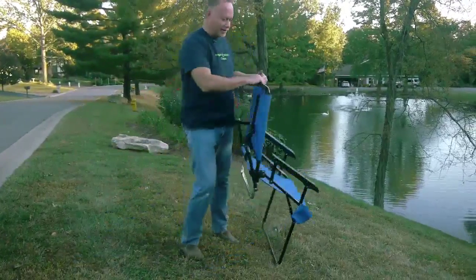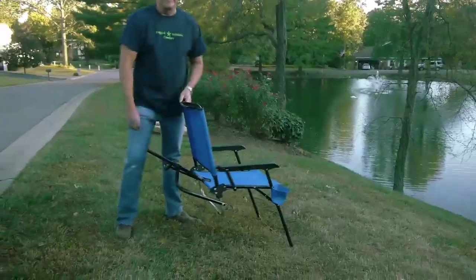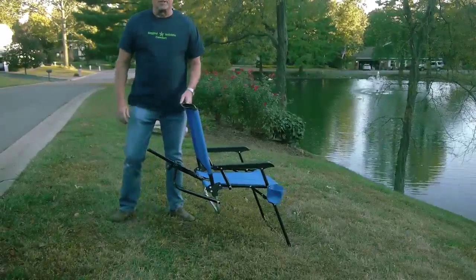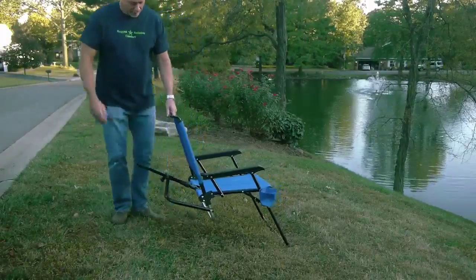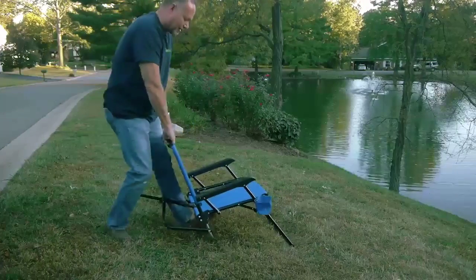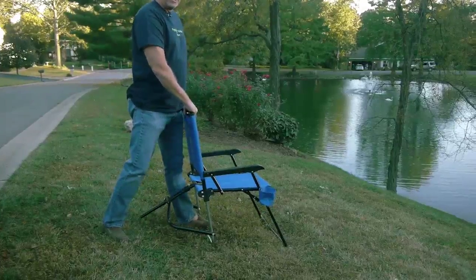Then put the chair right side up, stand behind it, and pull the back brace out. As you can see, this is how steep of an incline it'll accommodate, but since we're on level ground, step over the back brace and onto the back leg and pull up on the telescoping legs until the chair is in a level position.